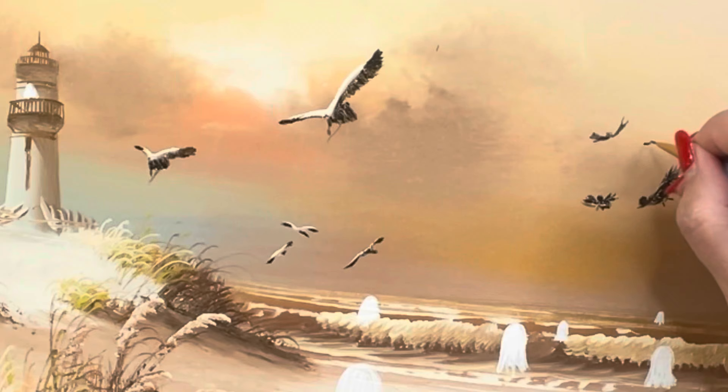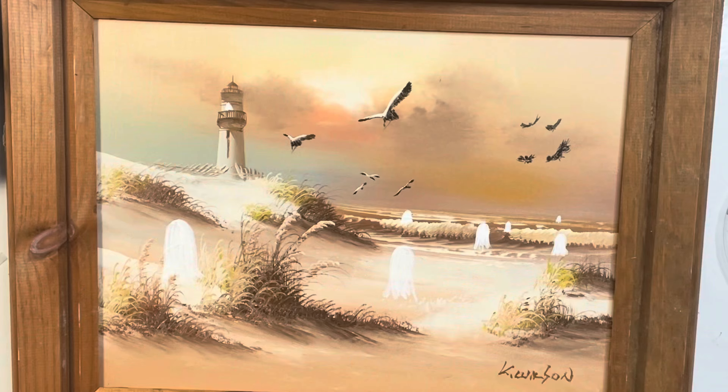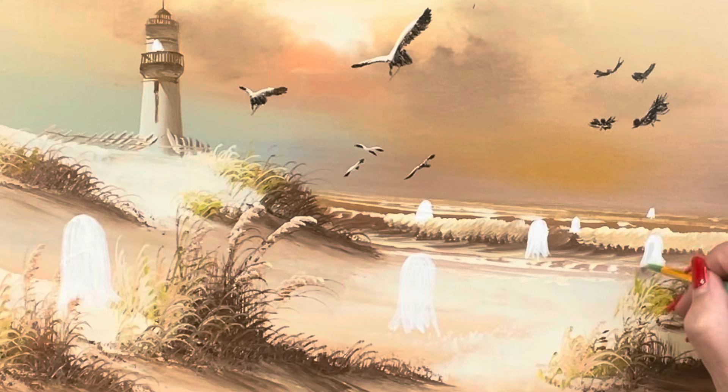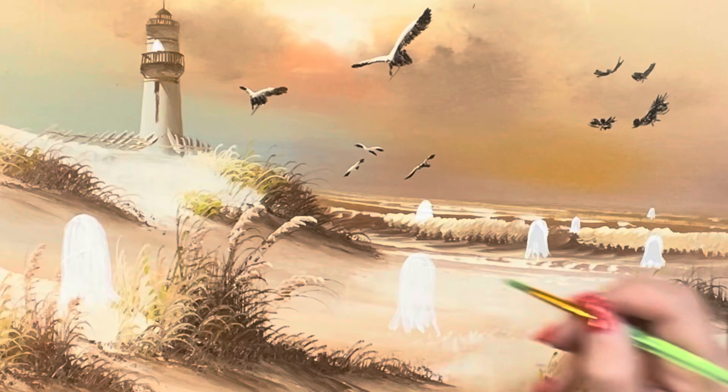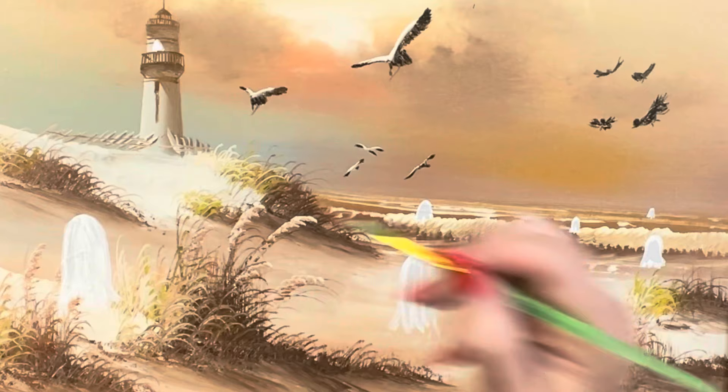I added a few more birds to the sky in black. I kept the ones that were already there with the white highlights. Now I'm going to come in with gray — you can take black and make your own gray. I'm going to really lightly put some gray on these ghosts and just kind of make that shadow so it's not just all white. You want a little texture, a little shadow. I added some gray to the birds as well.